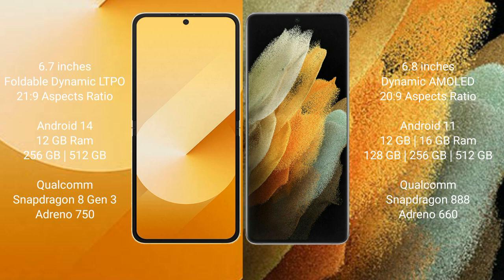Samsung Galaxy S21 Ultra comes with 12GB or 16GB RAM and 128GB, 256GB, or 512GB internal storage, Qualcomm Snapdragon 888 processor with Adreno 660 GPU.